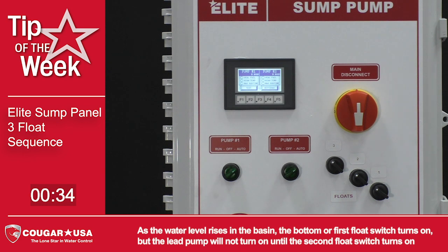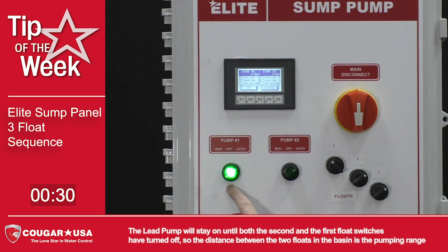As the water level rises in the basin, the bottom or first float switch turns on, but the lead pump will not turn on until the second float switch turns on. The lead pump will stay on until both the second and the first float switches have turned off, so the distance between the two floats in the basin is the pumping range.